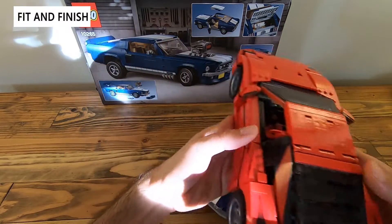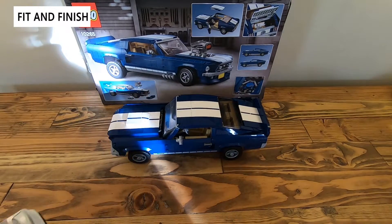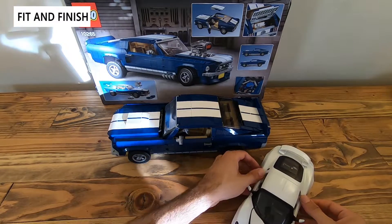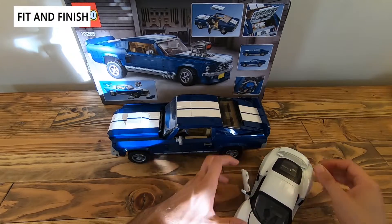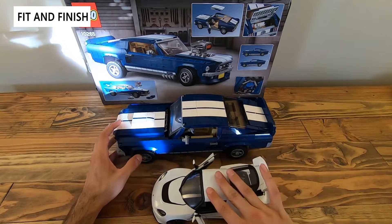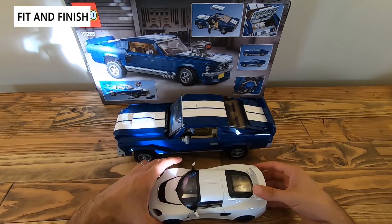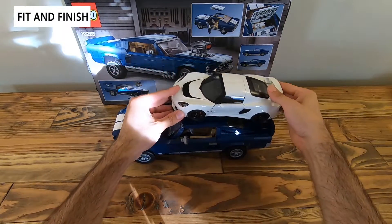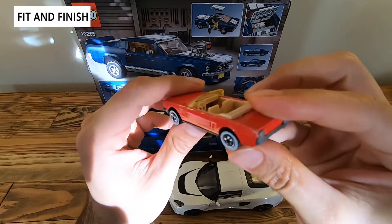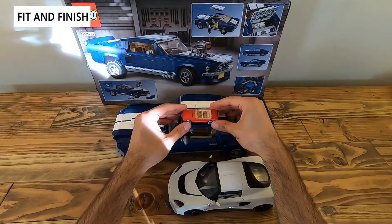At 13 and a half inches this thing is huge — be aware it takes a lot of space. If you're a die-cast collector, I have a 1/18th Lotus to compare — a higher-end model with opening doors and opening trunk. The Mustang is probably closer to 1/10 or 1/11 scale, much larger. You can essentially park the Lotus on top of the Mustang. For comparison with a Hot Wheels car at around 1/64 scale, this thing is tiny compared to the LEGO.